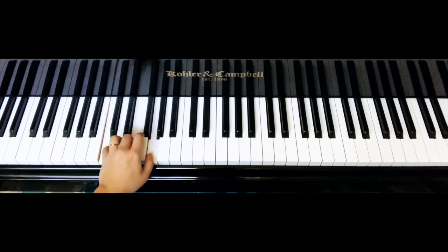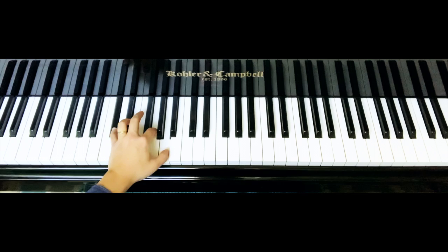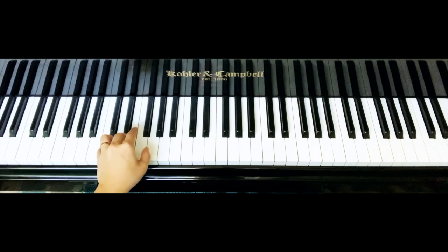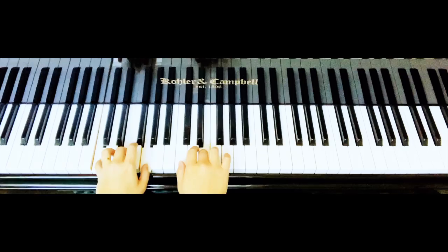A7 chord, Do sharp Sol La. D minor chord, Re Fa La. G7 chord, T Fa Sol. And then of course C chord, Do Mi Sol. All right. Thank you.